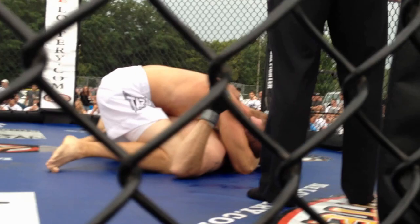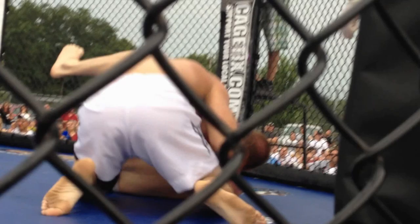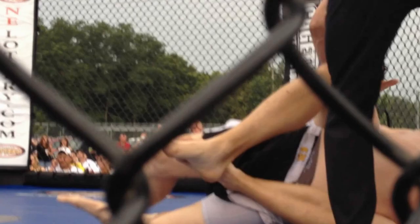Relax, Josh. Good base. Good base. Stay heavy. You got to get your hand on the side of his head. You can do that. Right arm across the head. Ten seconds, turn into it. Take that arm. Up, up, up, up. Yes. Nice.